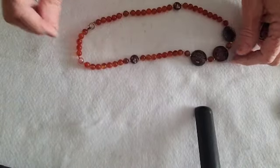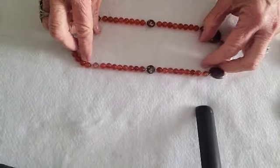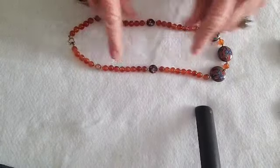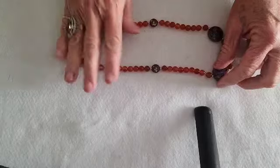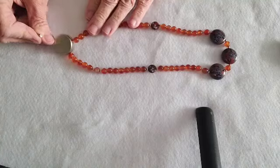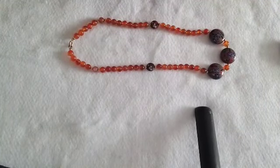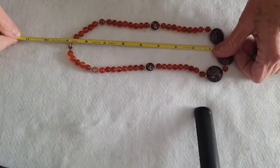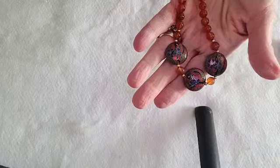This one has all cold stones. Somebody told me it's amber — I'm not sure, they may be glass, but these stones are cold. The clasp is magnetic and it's an 18-inch necklace. This one is eight dollars as well.